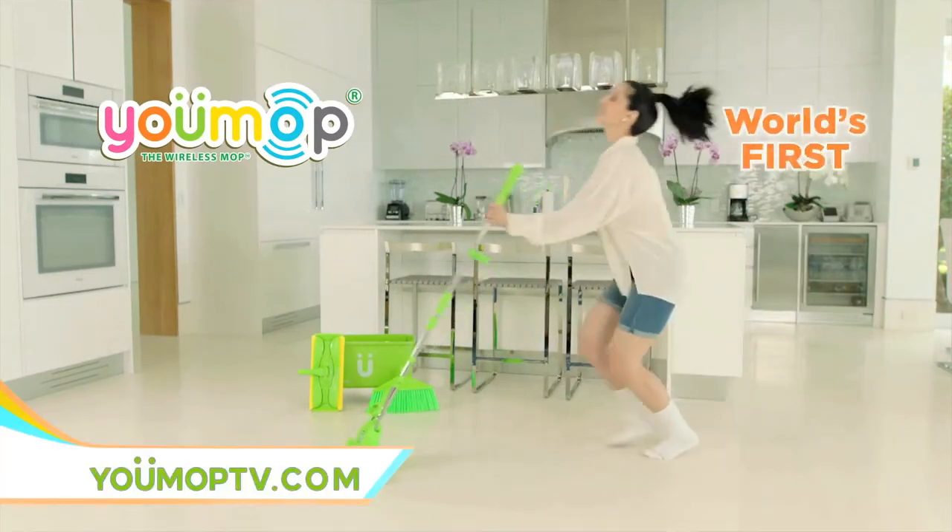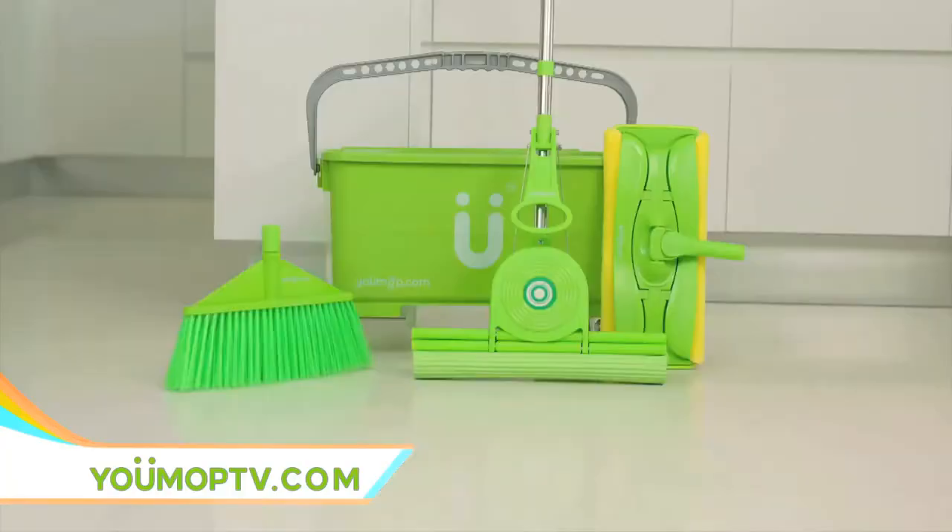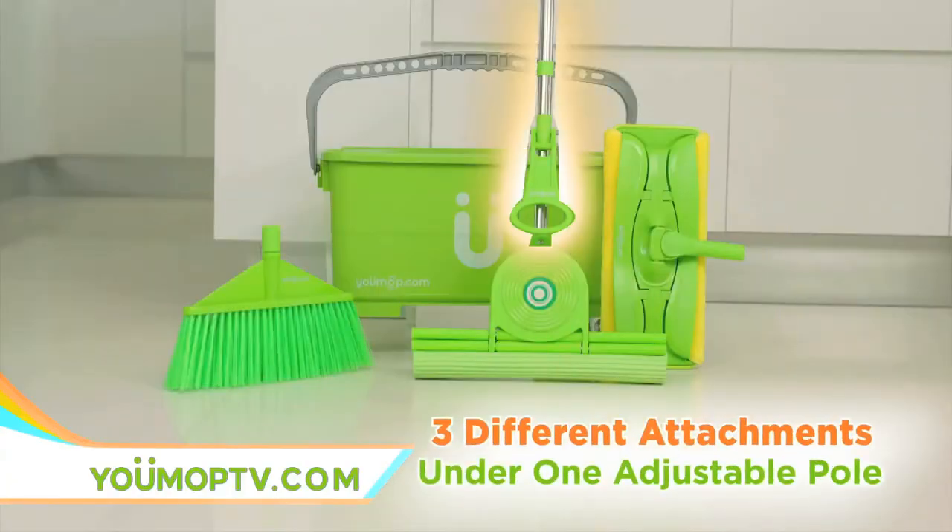Introducing U-Mop, the world's first floor wireless mop cleaning system with a built-in Bluetooth speaker and three different cleaning attachments under one adjustable pole.